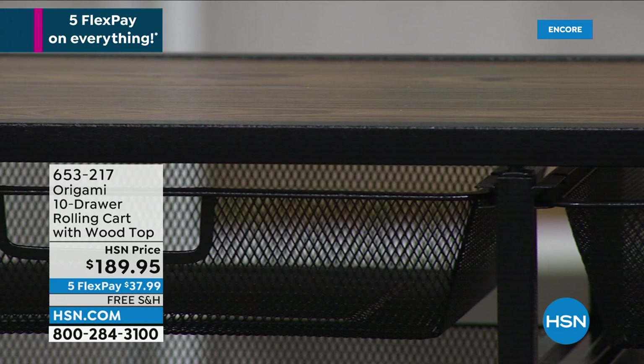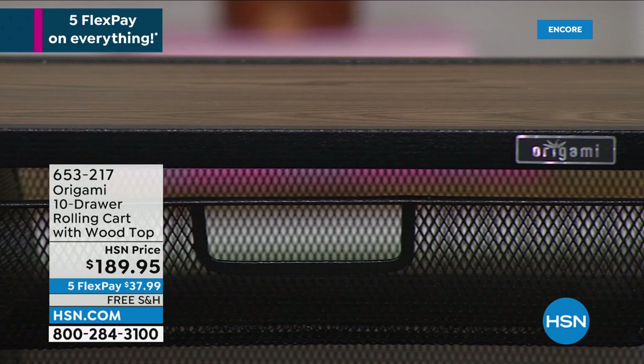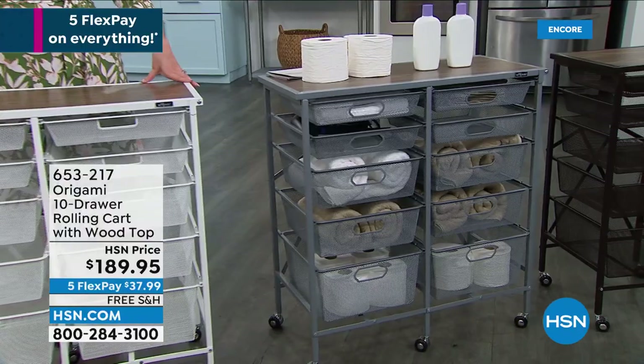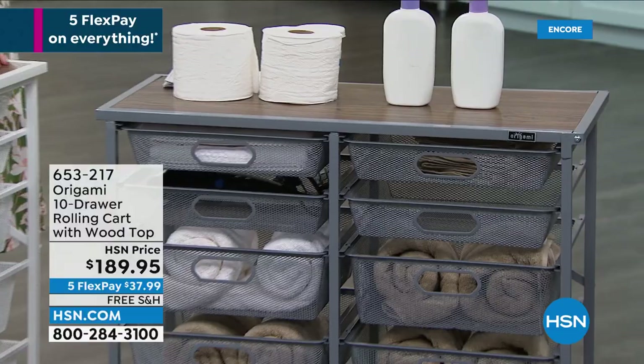Powder coated steel, and this is that wood top I was talking about. Origami gives you quality — you've got the wood, the metals, the powder coated steel. But you don't have the headache of assembly. You're not having to spend an entire afternoon putting something together. You're crazy busy, doing a million different jobs. I walk in a room, it's cluttered, I'm like oh gosh I've got to get organized. My brain gets cluttered when my space is cluttered.